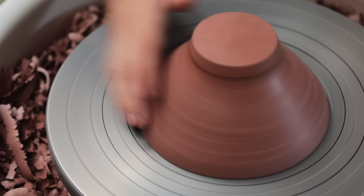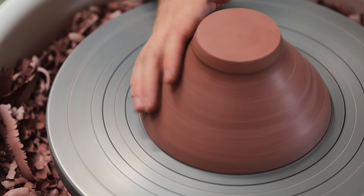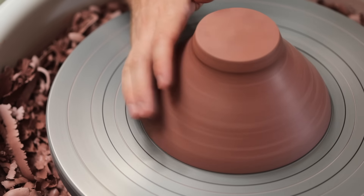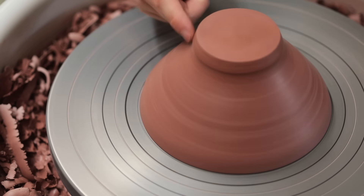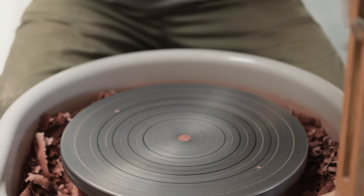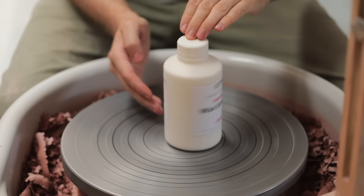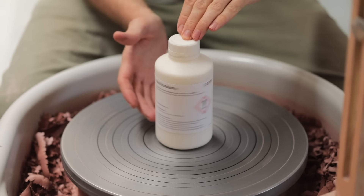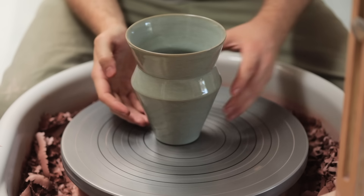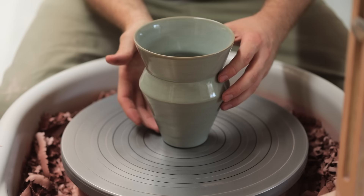Whilst I do think it's useful to practice on leather hard pots — as they're typically the objects you'll tap centre the most, and the leather hard clay is slightly sticky — if you don't have any leather hard pots to hand, you can try this with literally anything as long as it's round. You'll find it's better to practice with heavier objects. You can even take something like an empty can and stuff it full of clay. I wouldn't recommend using finished, fired pots, especially if you're just beginning.